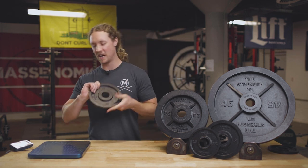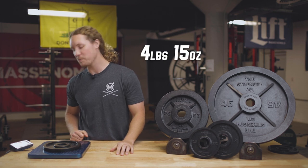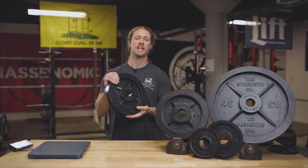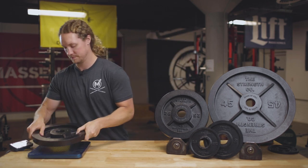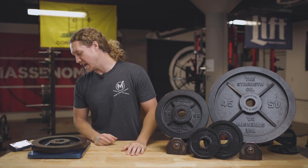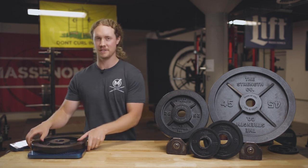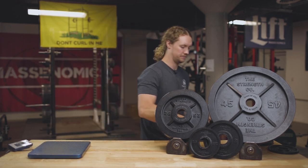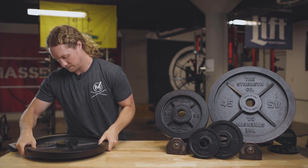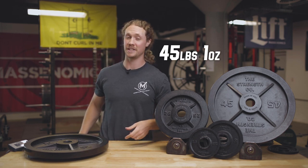Next we have the 5 pound — coming in at 4 pounds 15 ounces, within 1 ounce. That's also great. Now we have the 25, coming in at 25 pounds 8 ounces, or within 8 ounces — still looking good. And last, we have the big boy, the 45 pound plate, showing up as 45 pounds 1 ounce. Really accurate.